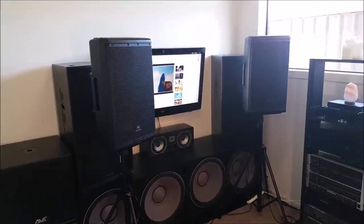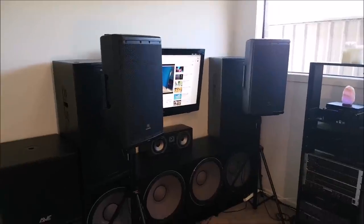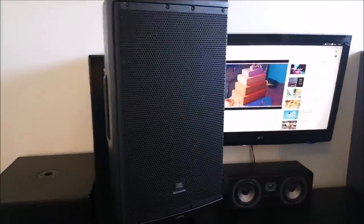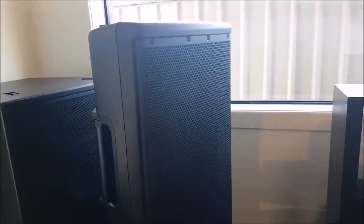Welcome back to the JBL EON 612s. I said I'd do a review of these ages ago and I never got around to it, but finally after about a month I'm getting around to reviewing these speakers. I'm going to start with something I consider a negative, but realistically it's not a big deal because you set them up once and normally leave them — and that is the boot up time.